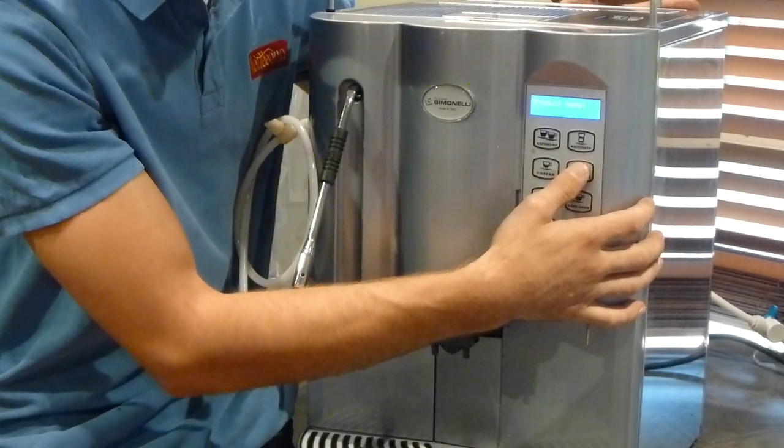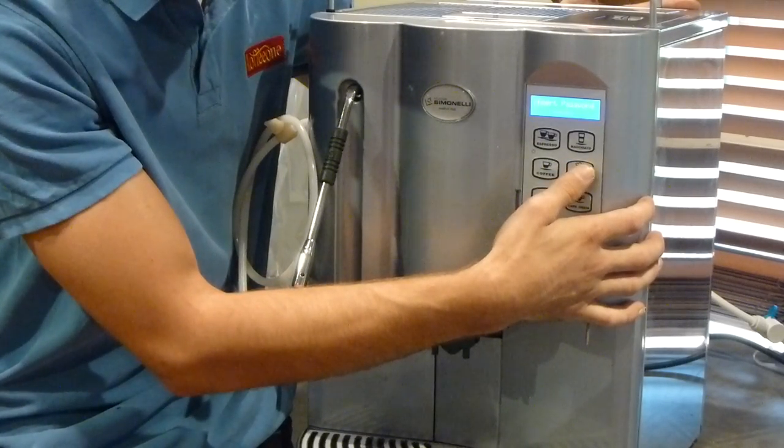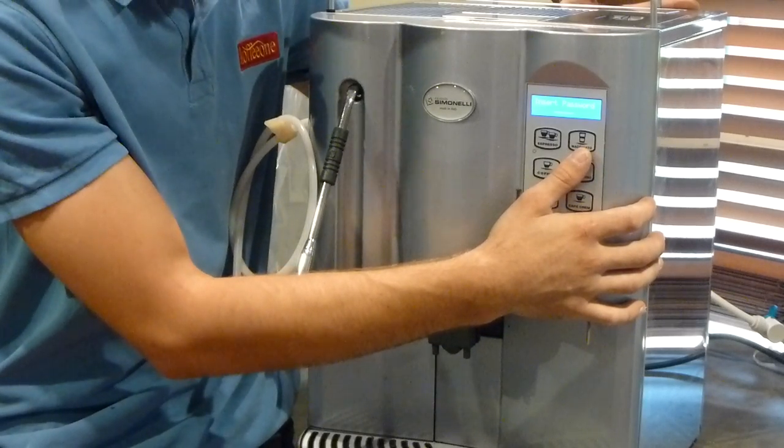I'm going to scroll down — one, two, three, four, five, six, seven, eight — and now it says 'insert password'.